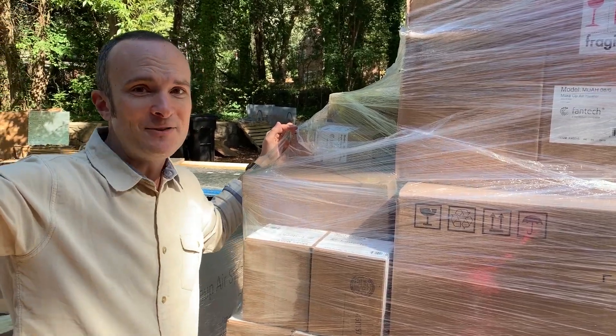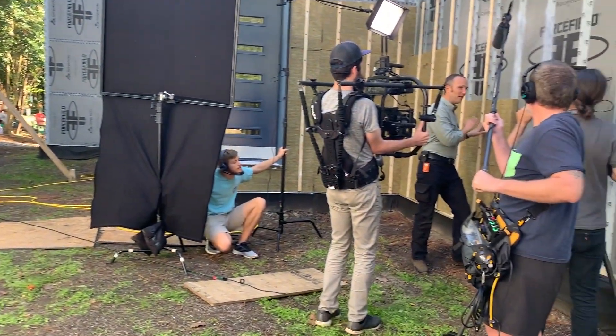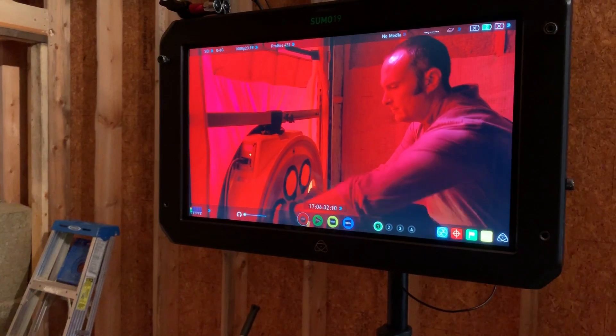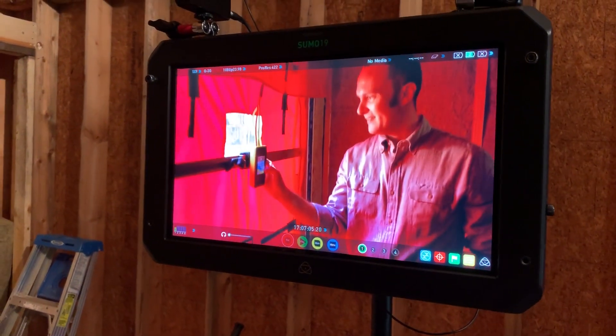Behind you is the house. We just shot all the stuff on the enclosure, the combustion episode, and the doors and windows episode. And we did the blower door test, which we'll have a video forthcoming. All our Patreon supporters have already seen the video of what that blower door test is — I will just tell you, I'm quite pleased, and I think that you will be too.